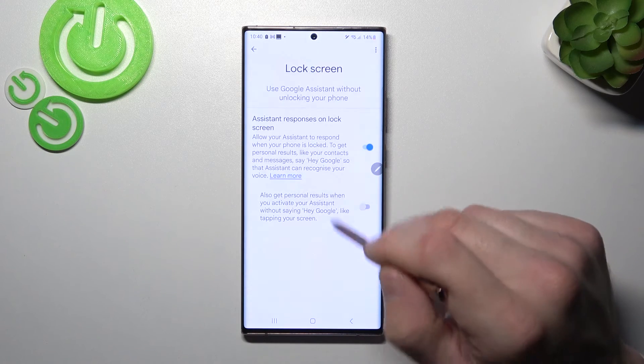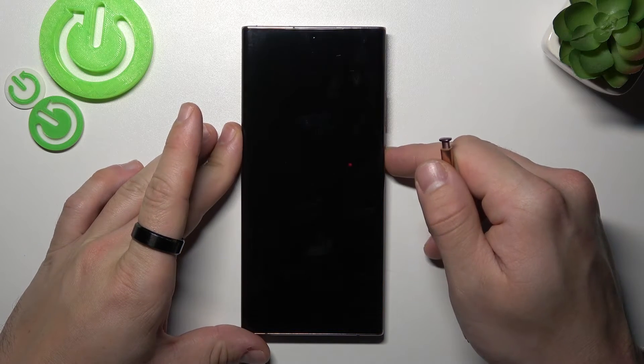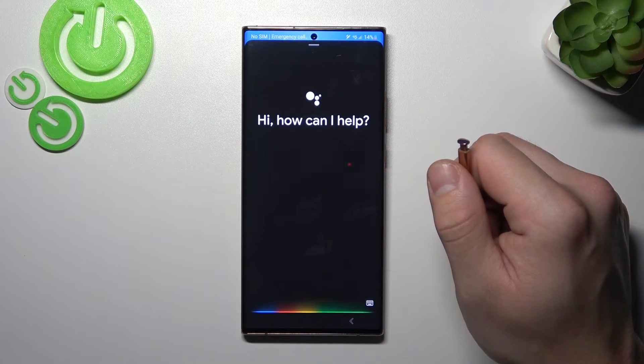Enter lock screen and also make sure that this function is enabled. Now you can simply lock the screen and say, Hey Google, what's the weather like today?